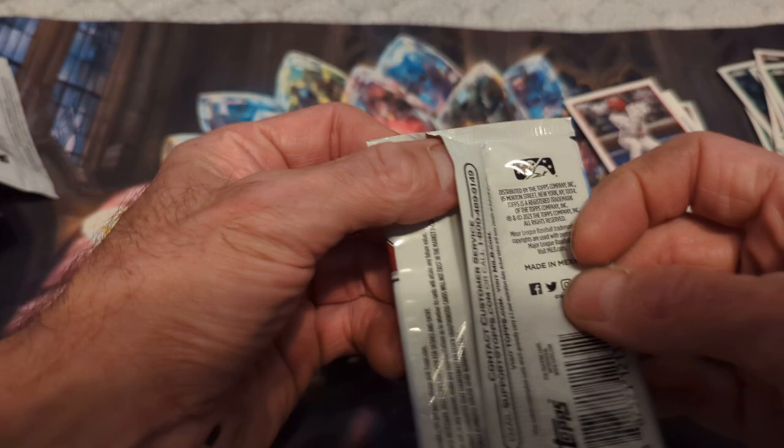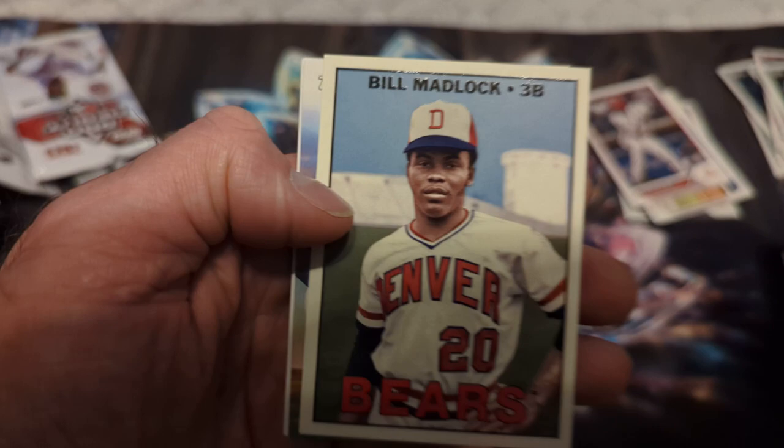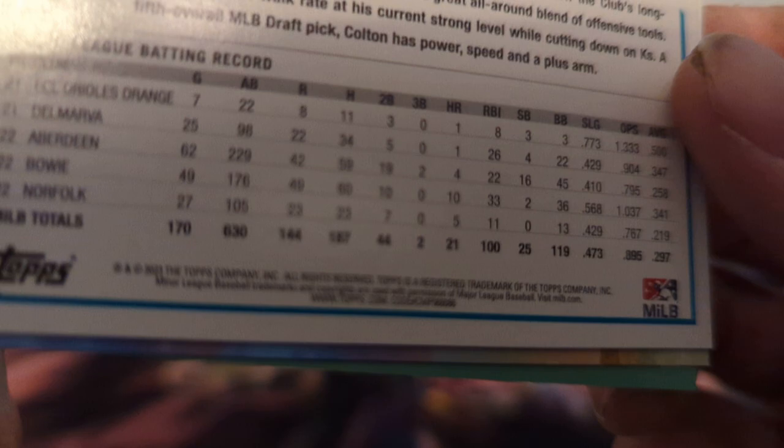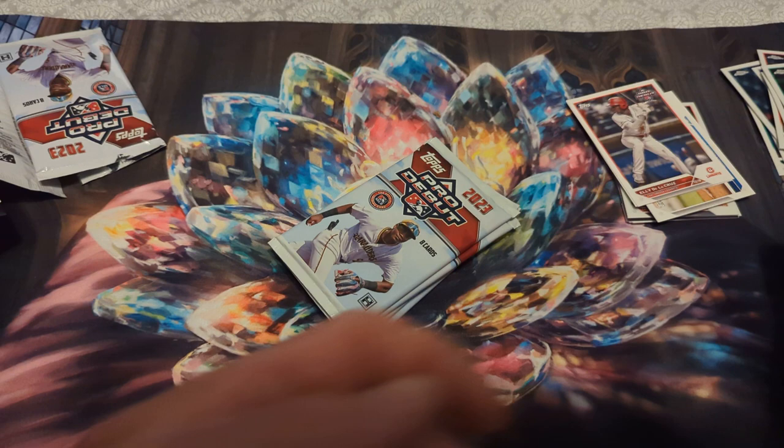Next pack, four more packs to go after this. Cole Young, Edgar Caro, Jude Gilbert, Bill Medlock, Spencer Jones for my Yankees, Colton Couser. Let's check the numbers — 086. Kyle Harrison, Jackson Merrill — good prospect. So yep, the Judd Fabian is more than likely a variation — I think he's a good oil prospect.